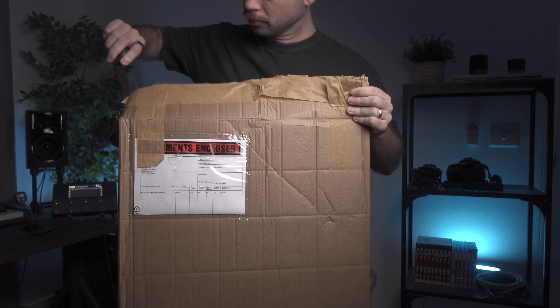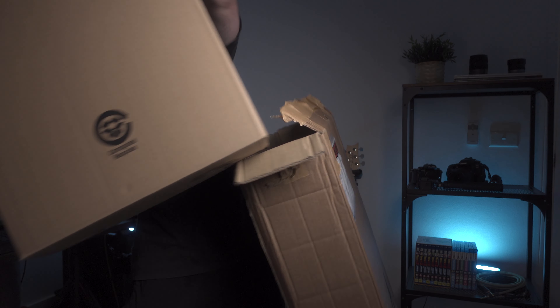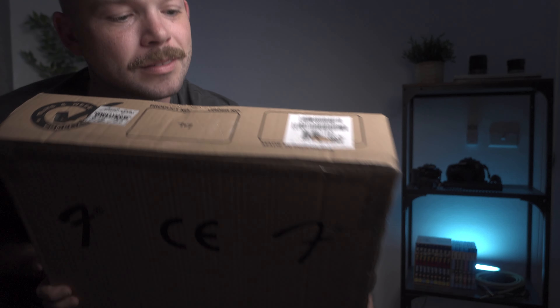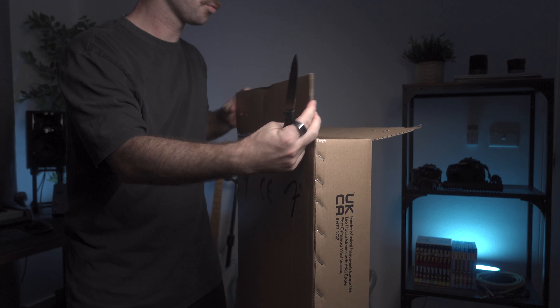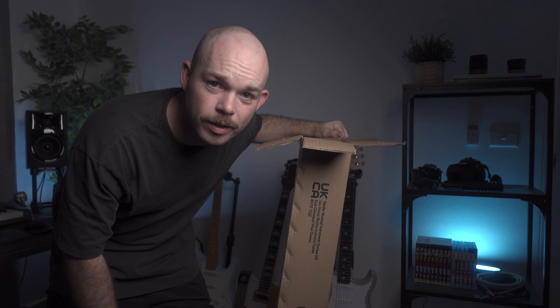There's a box in this box — I wasn't kidding. It's been quality control checked, which is a little peace of mind. And I don't know if there's another box in this box — there kind of sort of is.